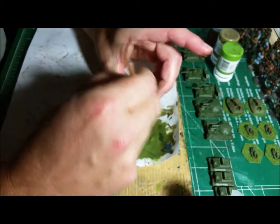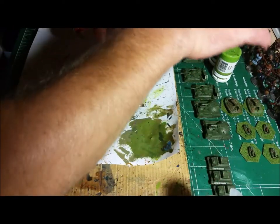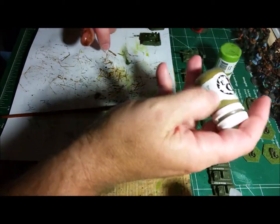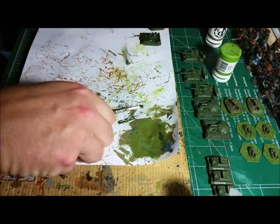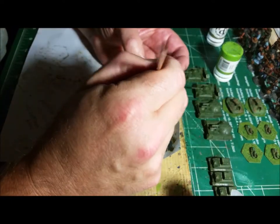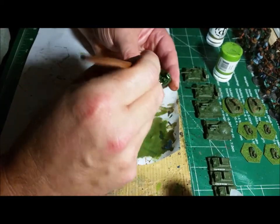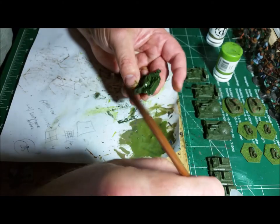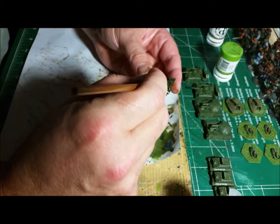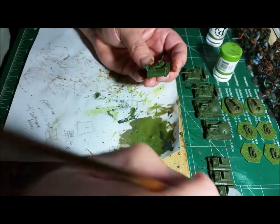Then I'm going to mix some different kinds of paints together, which I'll show you in a second. I'll mix the Castellan Green with a little bit of P3 — this is the battle dress green — which drops the color just a little bit down into more of a camo brown color, but you still have the darker green. It's more like a wet brush over top of everything, so the raised areas will be brought to life.